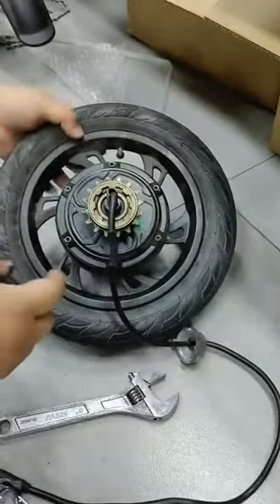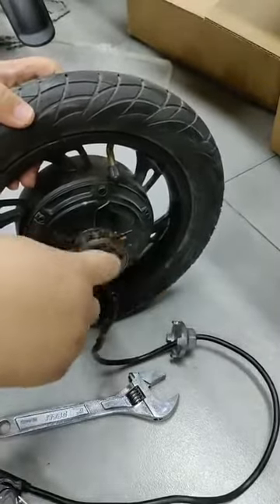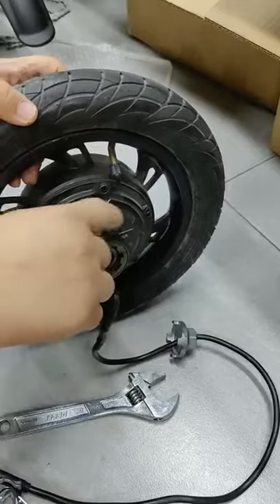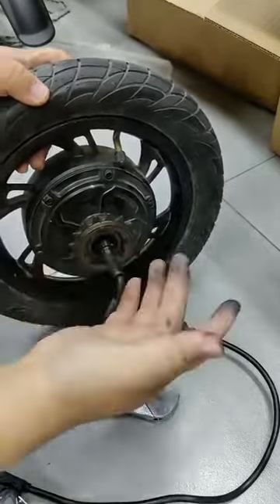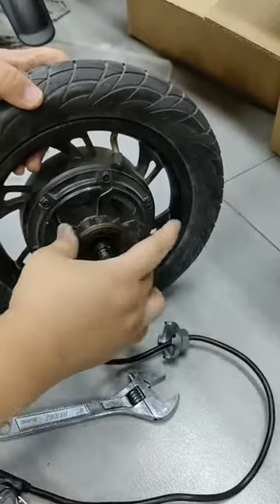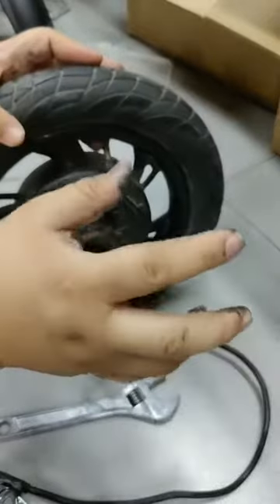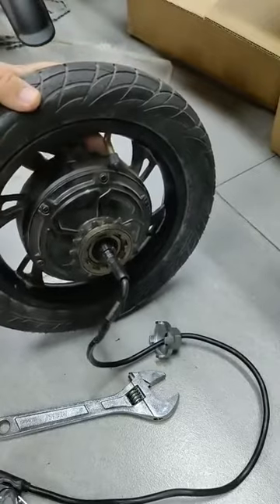Because if you don't turn it hard enough, after you ride maybe a few or more times, this flywheel may drop out. So we need to turn it back in very hard. Then you can put the wheel back onto the e-bike and assemble it — then it's okay to use.